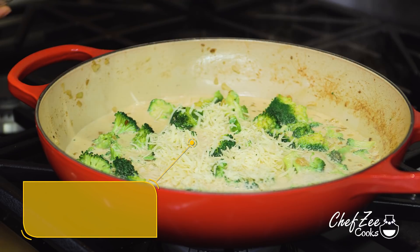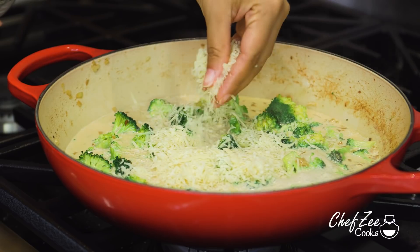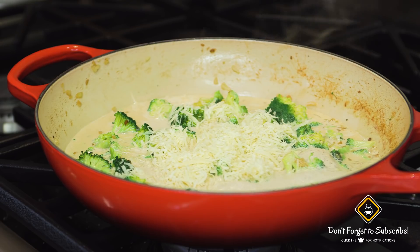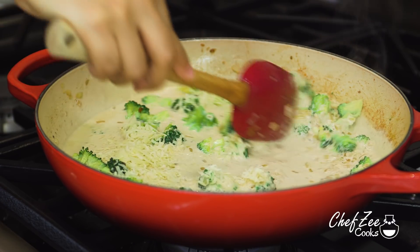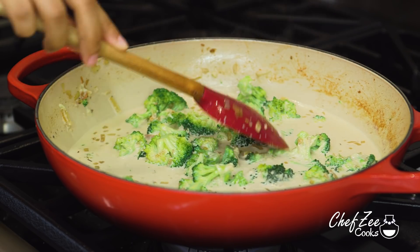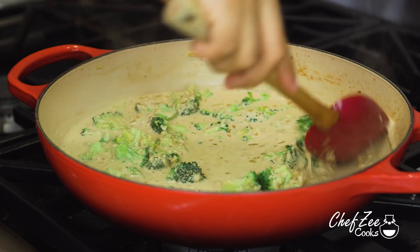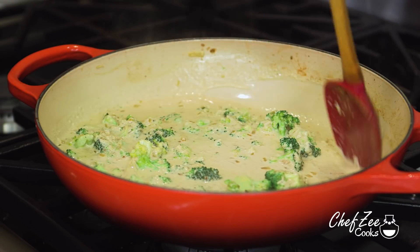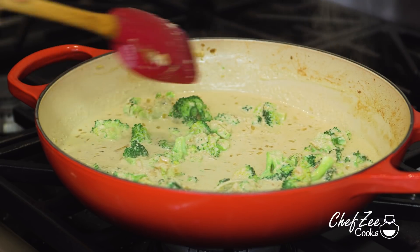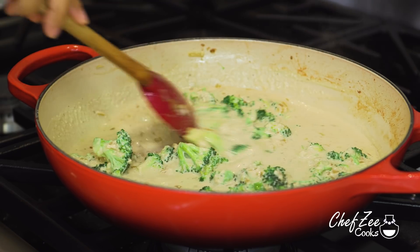Now for the star of the show, add some shredded Parmesan cheese. You can also use Asiago or Romano cheese, or a combination of all three. The cheese is definitely going to thicken our sauce and make it nice and creamy. You can add extra cream and extra cheese if you want a sauce that's really rich. After a few minutes you'll see the sauce has thickened, and once you can part the sauce with your spatula just like I'm doing right here, you know it's ready to add the chicken.